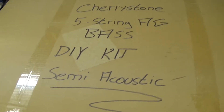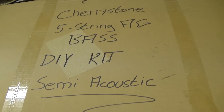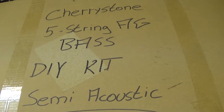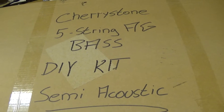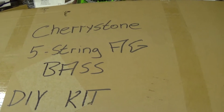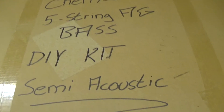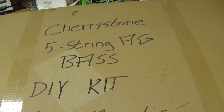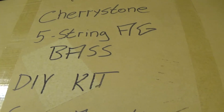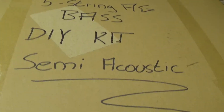Hello and welcome to a new bass building video. I'm the bass keeper and yeah, I'm the dumb idiot who will try to build this bass up. What we have here is a Cherrystone 5-string AG bass do-it-yourself kit in a semi-acoustic look. I don't know what AG stands for, but I don't care. So let's open it up and see what's inside.